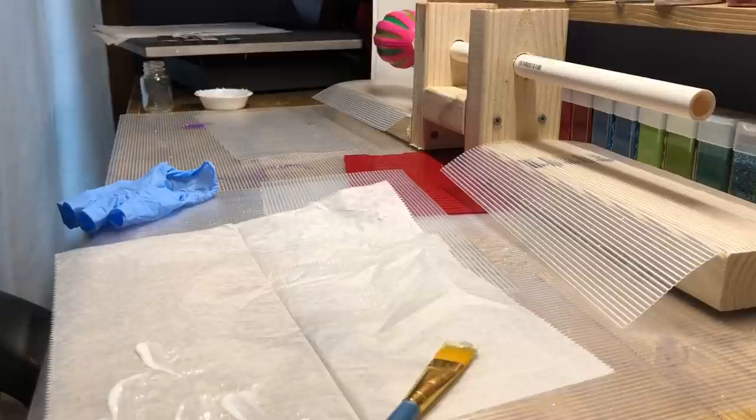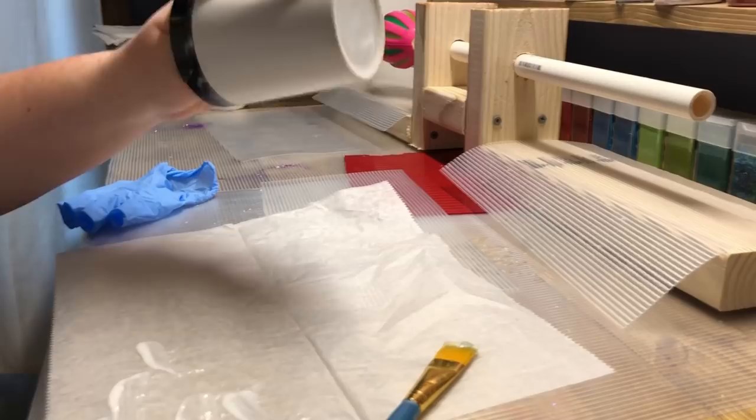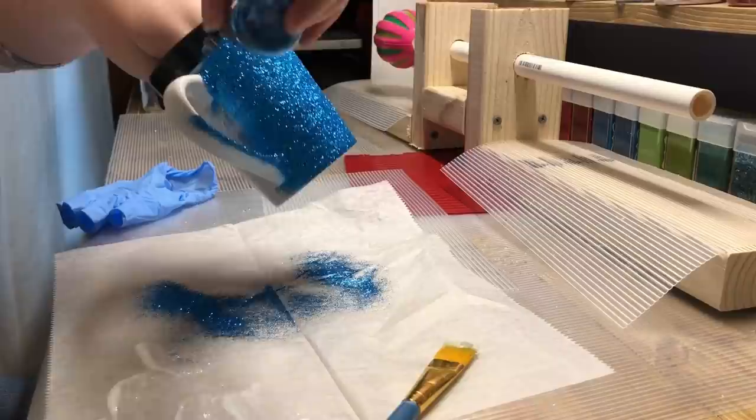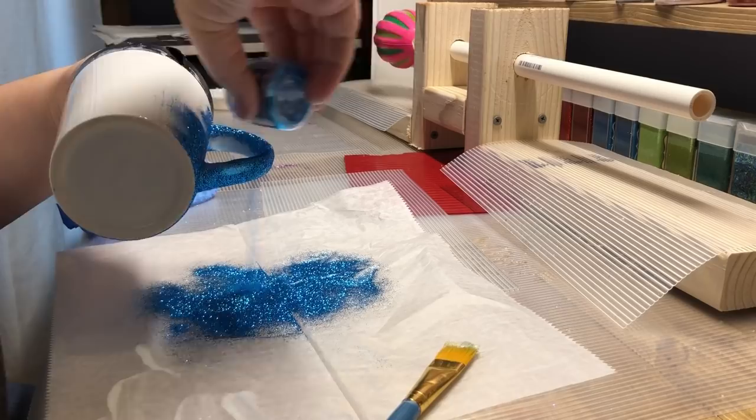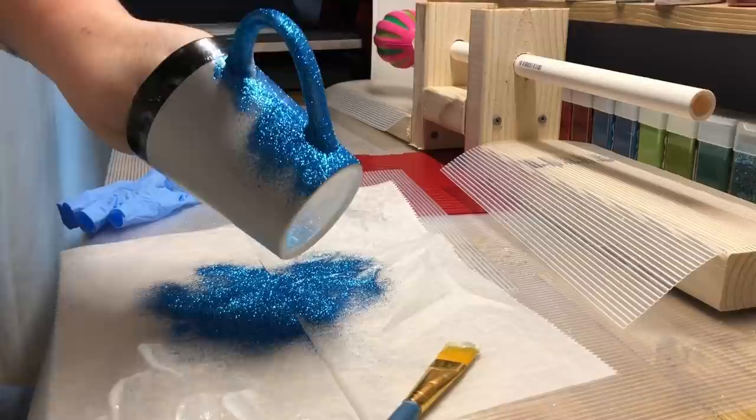Side note: be sure that your glitter is open before you get your hands stuck in a coffee mug — as mine was, because I had to try to get that lid off. Now I'm just sprinkling the glitter. You want to make sure you're hitting every area; the handle is the trickiest part. Start at the top and work your way down towards the bottom of the cup.